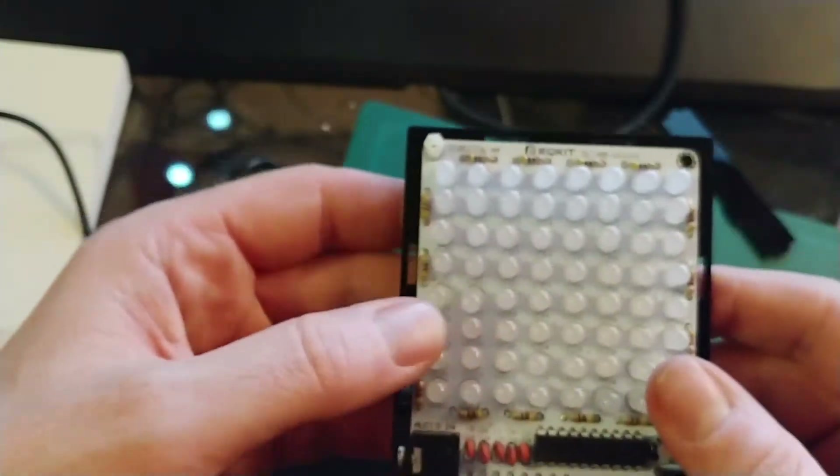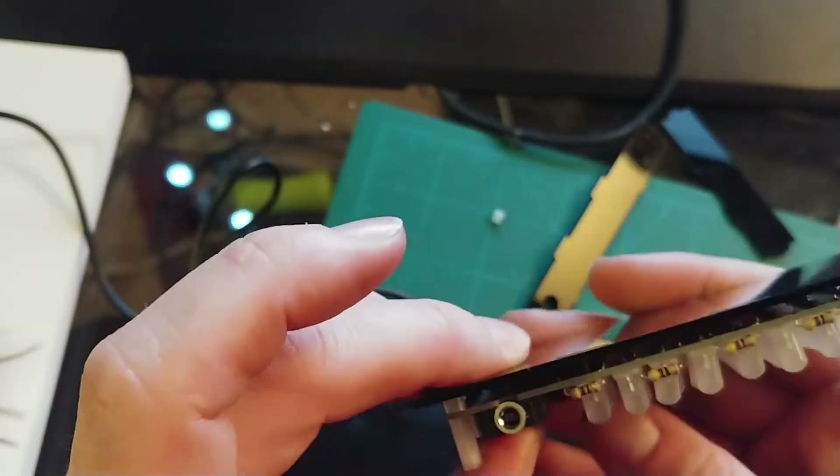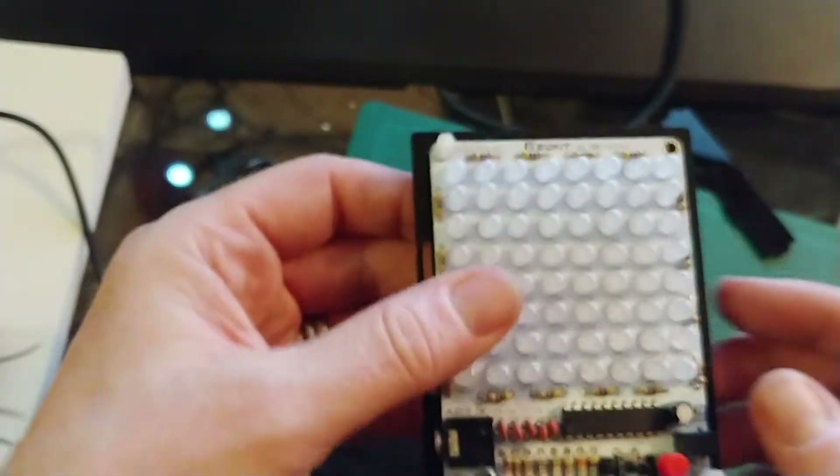Soldering all these on was fun — it genuinely was fun doing that. I have never done that before to quite that degree. It was good fun, a good little project.